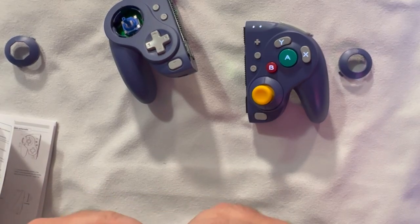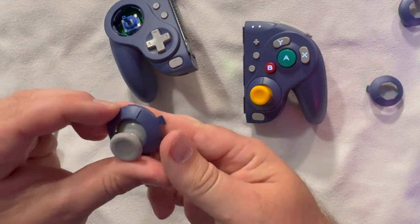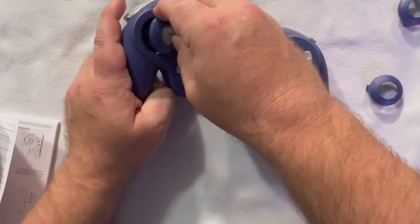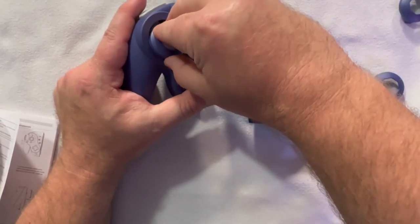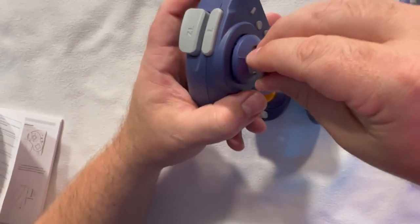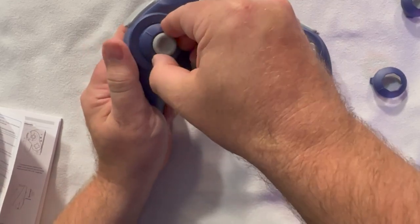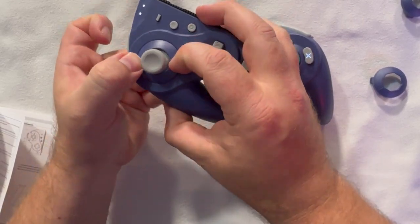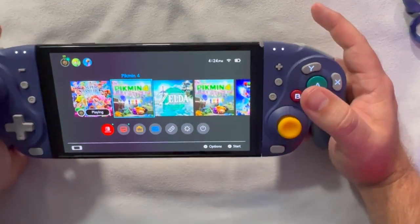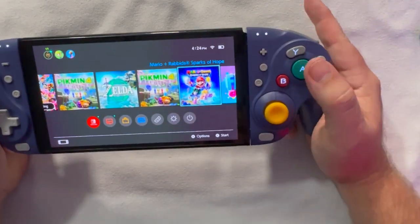Replacing the left stick ring now — figuring this out for the first time. This isn't something you'll do that often; it's more of a one-time setup. Finding the sweet spot, pressing down, locking it in. Now both sticks have smooth rings. This is honestly what I prefer, but if I ever want to go back to the eight-directional gate, it's simple to swap back.